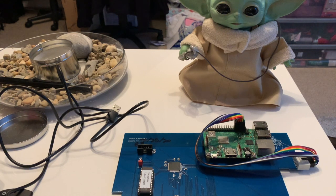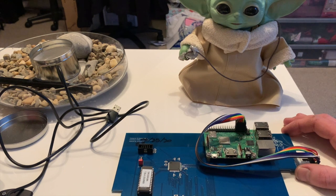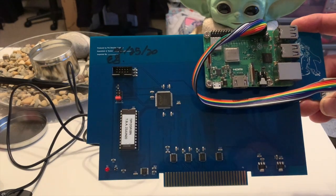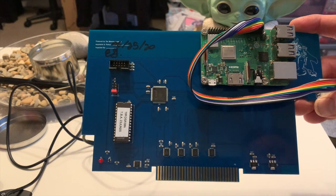Hello everyone and welcome back to another video. Today we're going to be looking at the Texas Instruments TI-99 Peripheral Expansion, a Raspberry Pi and the rather delightful TIPI, which is a TI-PI card.